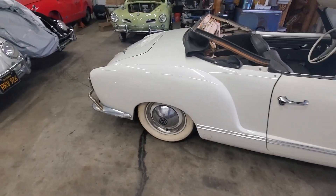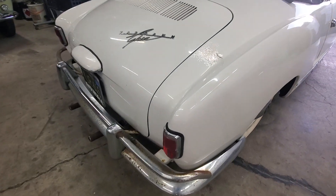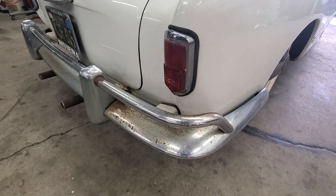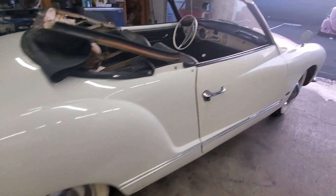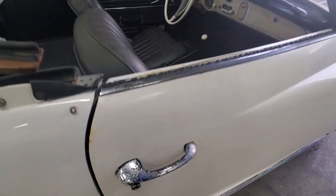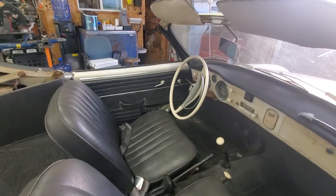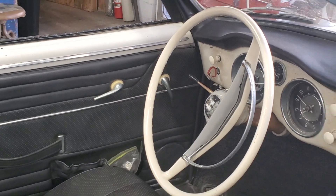The car — mainly the top — and then he wants to address the rust and pitting on the bumper. We're going to see about having those re-chromed. Same thing with the door handles. There are some broken knobs here and there that we're going to address; he actually has the handles for those.